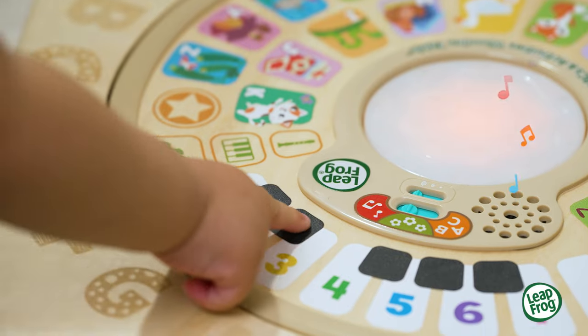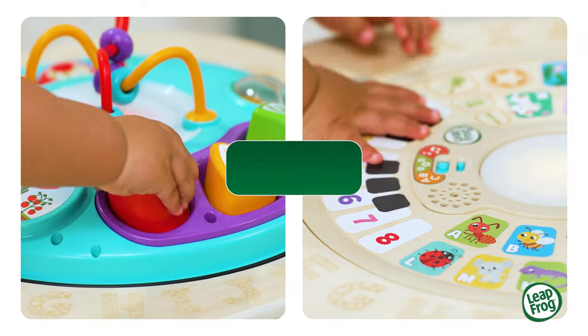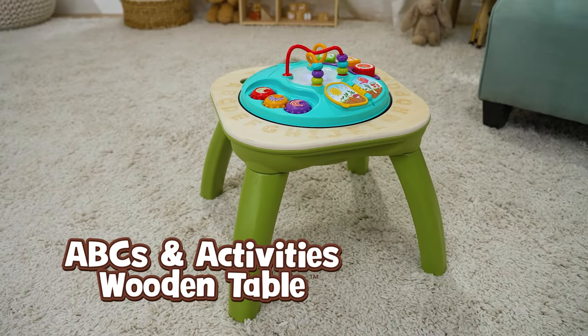Tap the piano keys to explore musical instruments and numbers. It's innovative, hands-on learning with the double-sided ABC's and Activities wooden table from LeapFrog.